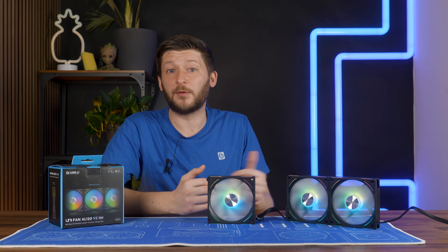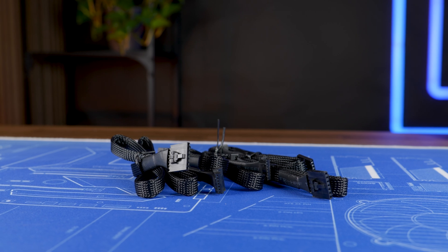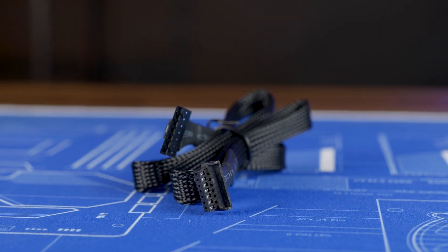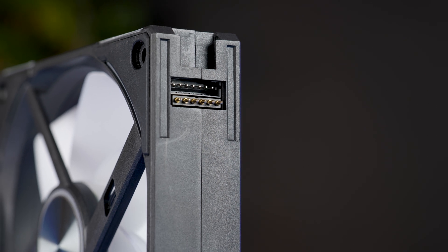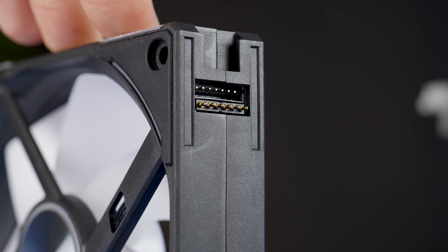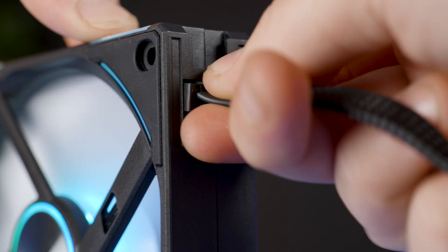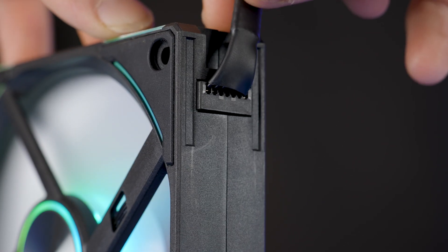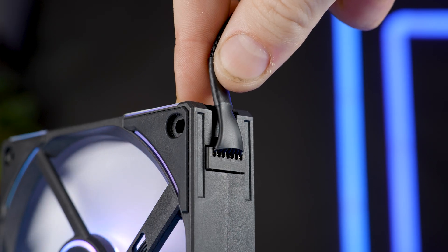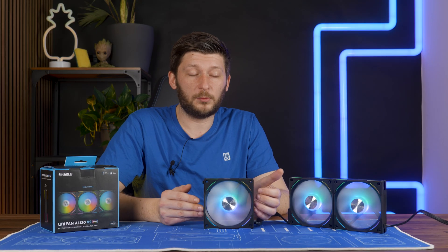For fan connection, we already have the first difference between Lian Li's V1 and V2 lineup. Inside the box, you get four 50 cm long cables. On one side is the same connector that goes into the controller, just as before, but on the other side we now have a new connection. On the fan side, the bottom part looks similar to the older Infinity set, but the part above is new — just turn it the right way, press it in, and it even hides the male connection side completely. It's a slightly different approach with thinner connectors, and thanks to the cable being very flat and easily bendable, it makes everything very easy to hide — though I wouldn't necessarily call it better, just different.